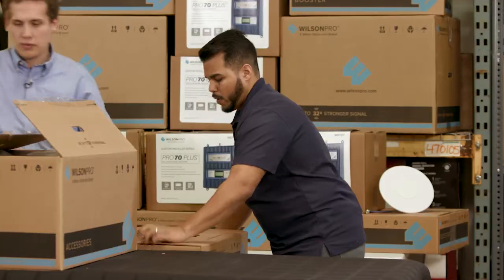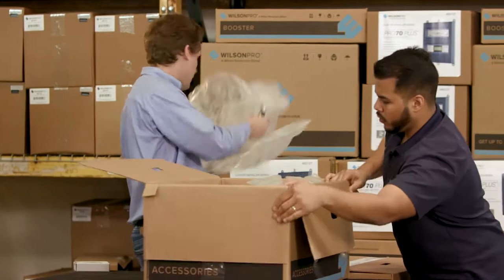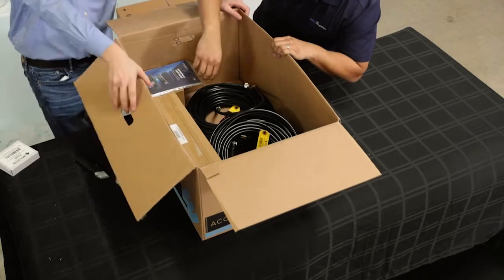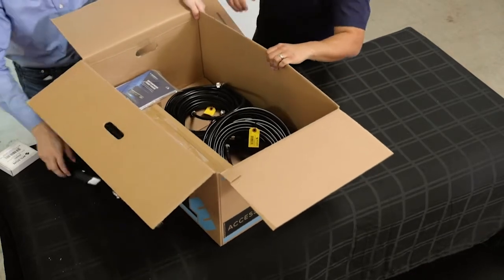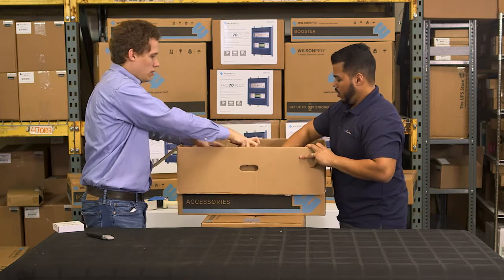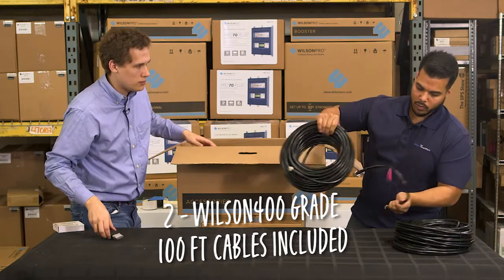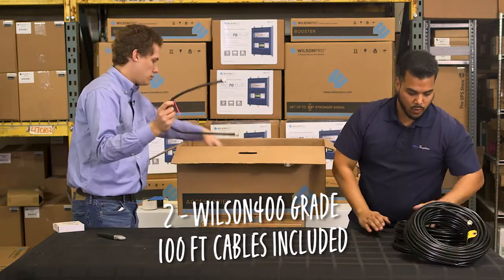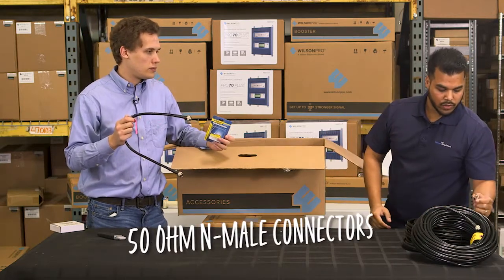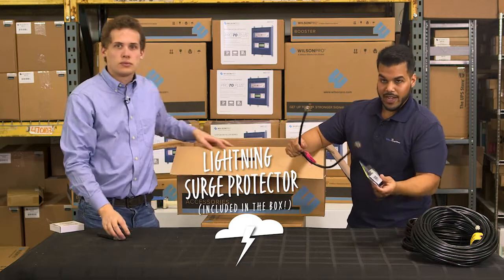Let's do the accessories first. Right off the bat it comes with 200-foot cable spools — great for running long distances of cable. It's Wilson 400 grade with typical 50-ohm connectors and male connectors. It also comes with a lightning surge protector and a two-foot jumper cable to attach this to the booster.